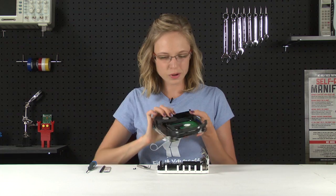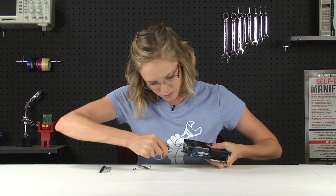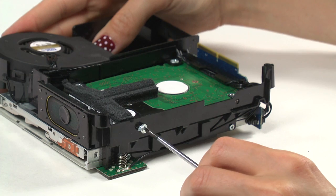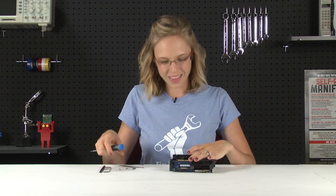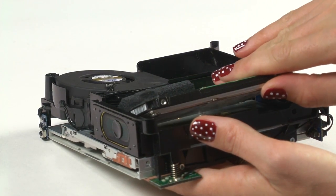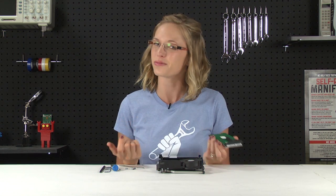With the frame out, we can flip it over and there's the hard drive. The hard drive is held in place by four Phillips screws, so I'll go ahead and remove those. With the last screw out, the hard drive should slide out pretty easily. With the old hard drive out, all I've got to do is transfer this foam tape to my new hard drive, install my new hard drive, and reassemble my computer.